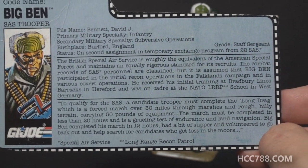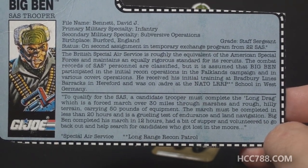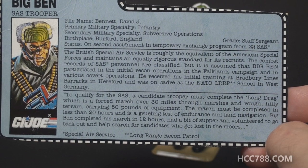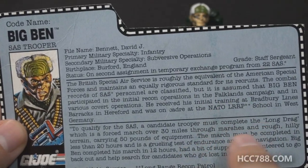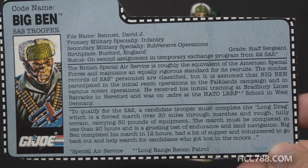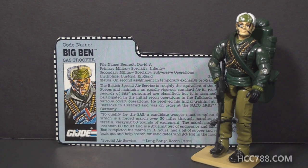The bottom paragraph has a quote: to qualify for the SAS, a candidate trooper must complete the Long Drag — a forced march over 30 miles through marshes and rough hilly terrain, carrying 50 pounds of equipment. The march must be completed in less than 20 hours and is a grueling test of endurance and land navigation. All this is true — the Long Drag is a test for UK Special Forces selection. Big Ben completed his march in 12 hours, had a bit of supper, and volunteered to go back out and help search for candidates who got lost in the moors. This file card is so much. Not all of the 90s file cards were written by Larry Hama — some were written by Hasbro employees — and the Hasbro write-ups never included this much real information.